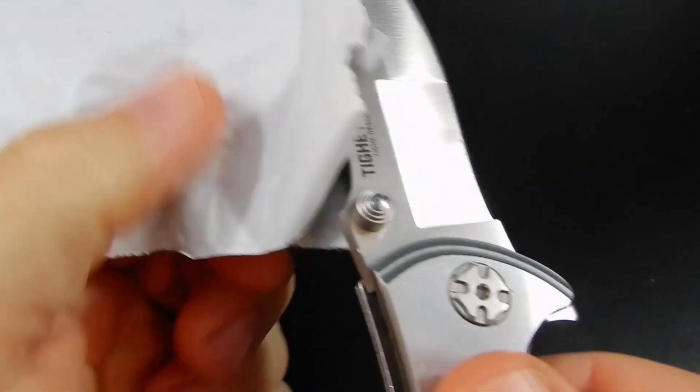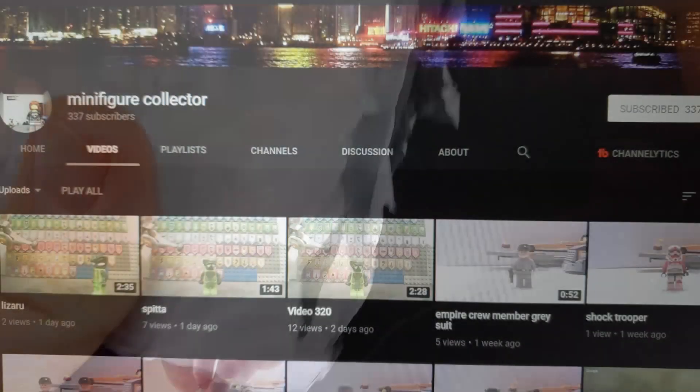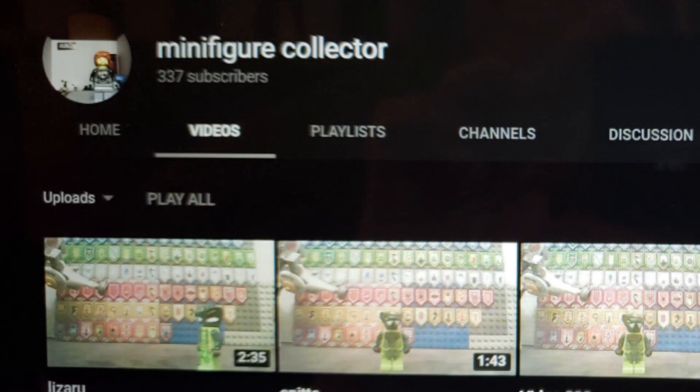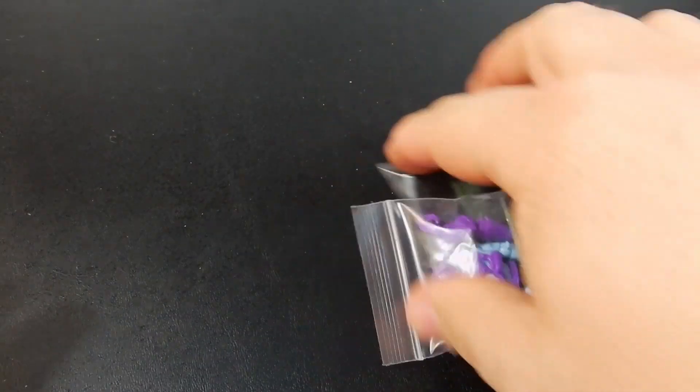Anyway, these were purchased through a sale facilitated through a friend of ours named Minifigure Collector. I'll leave a link for his channel in the description, but he was instrumental in helping me get these at pretty close to retail price rather than paying the scalper prices you see commonly on Amazon and eBay.